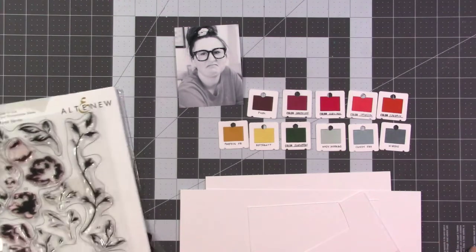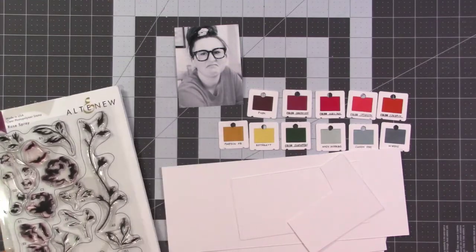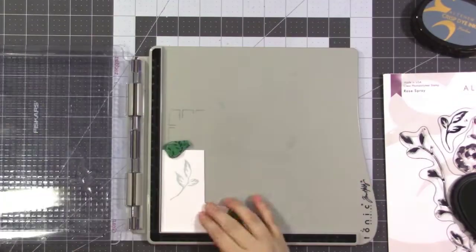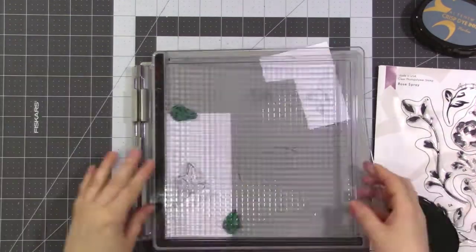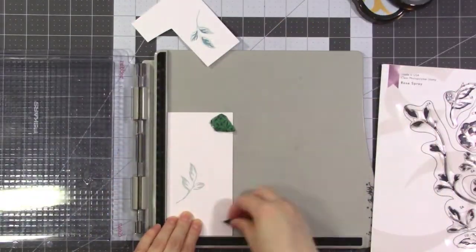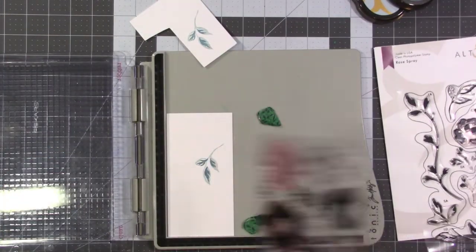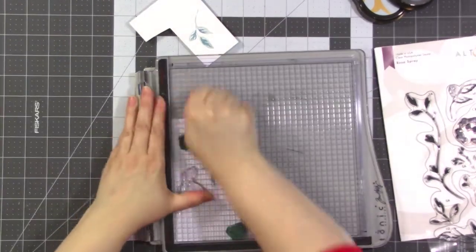I'm going to stamp a whole bunch of stuff — I'll show you a little bit but I won't make you watch the whole thing. I want to focus more on building the wreath. I'm using my stamp press to stamp a bunch of leaves and flowers in the colors from my palette. One thing I want to point out is that I'm creating some that are light and some that are dark.